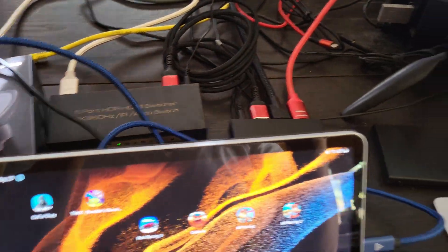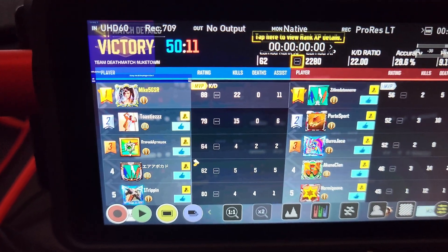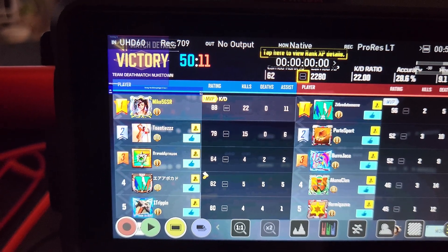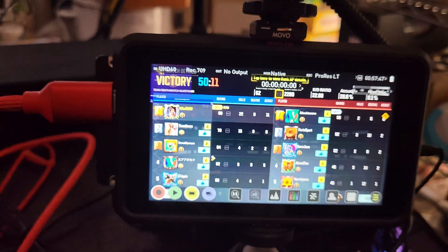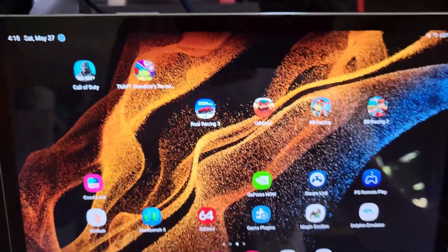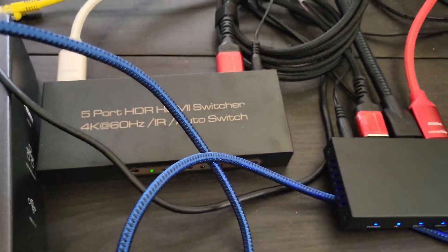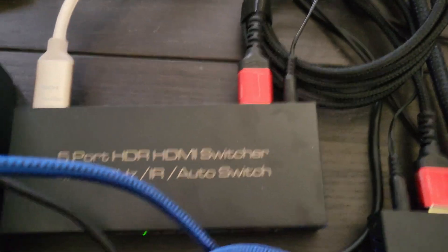However, the other issue is, if you own an Atomos Ninja, it won't receive the signal correctly. It'll either tell you it's receiving a 1080p 120Hz signal, or it'll receive a 4K 30 signal. But I couldn't record it before, so this is the workaround I've done to get that recording. And of course, when you're in DEX mode, you need to use the GoodLock app that I would have shown at the beginning of this, in order to support the higher resolution of your output display.